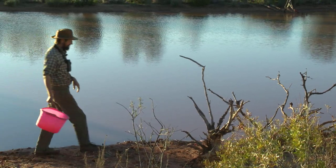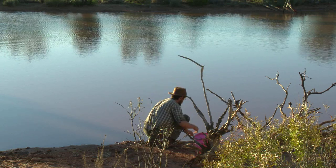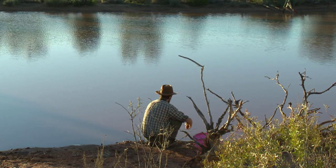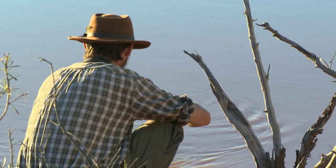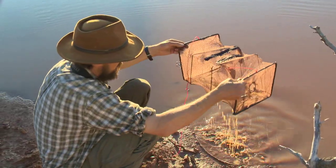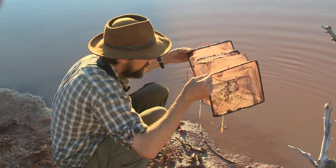I'm back here and let's see if the net I put in yesterday has caught any yabbies for us. Oh yes, got stacks! Oh and there's a whopper in there too.